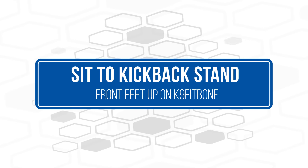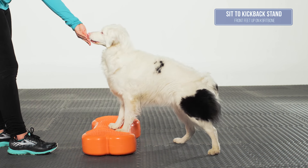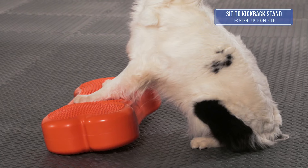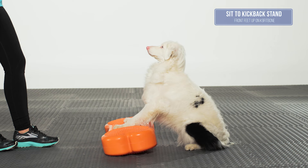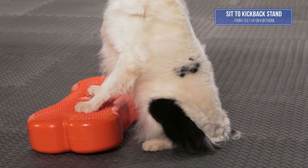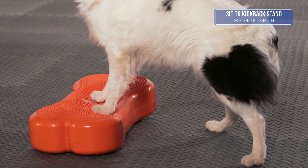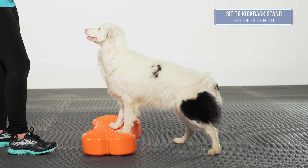Sit to a Kickback Stand with Front Feet on Canine Fit Bone. The goal of this exercise is to keep the front feet stationary on the Canine Fit Bone while the hind feet step back or kick back into a neutral standing position. If the dog needs additional information, it is okay to use the Fit Paws targets to help the dog find a balanced position.